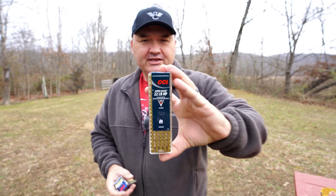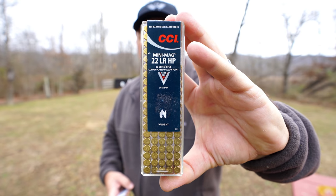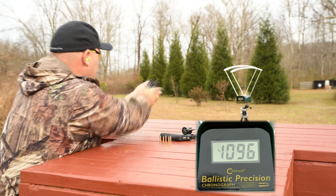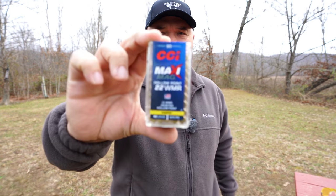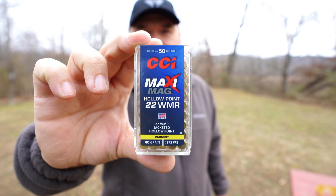I was averaging 1,090 feet per second and 95 foot-pounds of energy out of the .22LR Mini Mag. And I was averaging 1,257 feet per second and 140 foot-pounds of energy from the CCI Maxi Mag .22 Magnum.